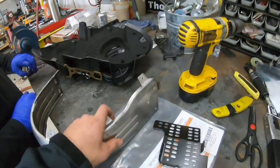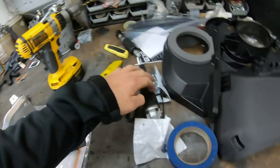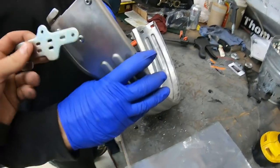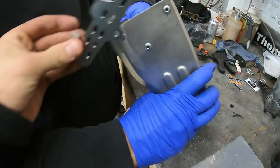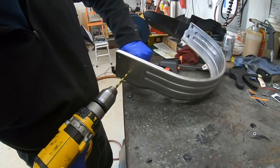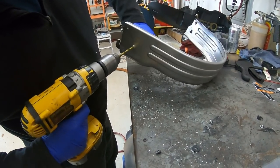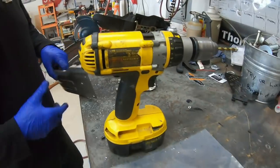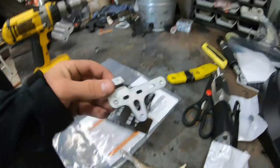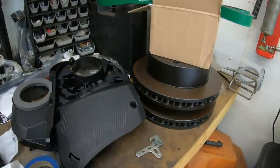The next step after you remove the cover is you've got to take off these three rivets that hold on the front clamp for the brace. You will be reinstalling that clip with a new one that will go on the face of the guard, not behind it like the previous one — so it'll go like this. You won't need the old piece anymore because it's now a junk part.